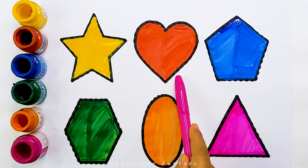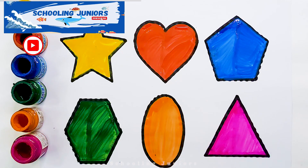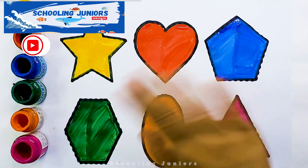Star, heart, pentagon, hexagon, oval, triangle. Thank you so much for watching. Don't forget to like and subscribe. See you in the next video. Bye bye.